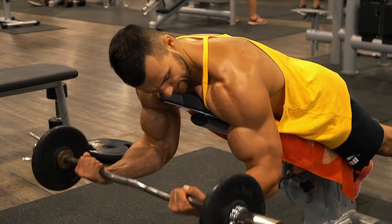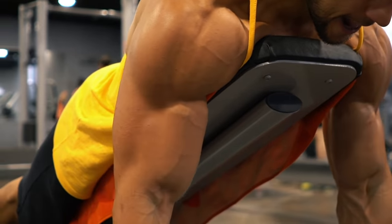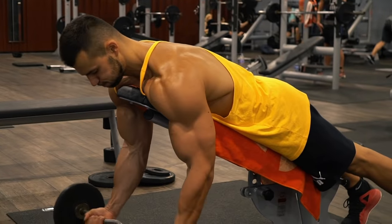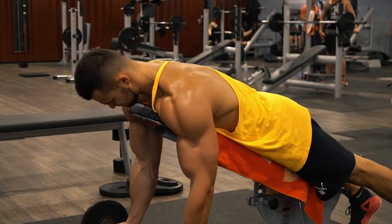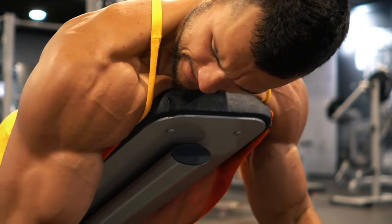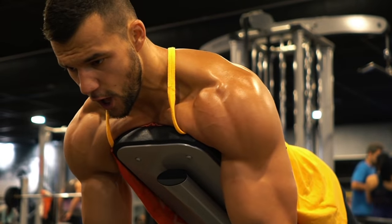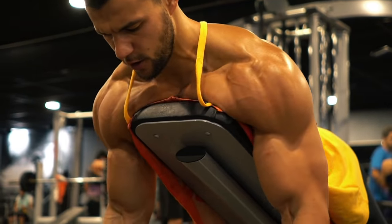Spider curls will also help you isolate the short head and hit a greater squeeze. Let the weight hang straight down at the beginning, then keep the upper arm and shoulders exactly in that position, hinging only at the biceps. Concentrate on the squeeze at the top.